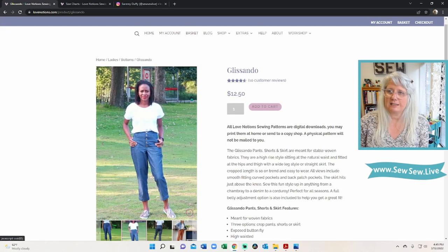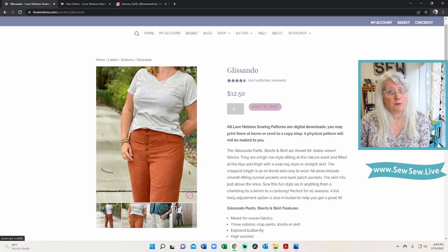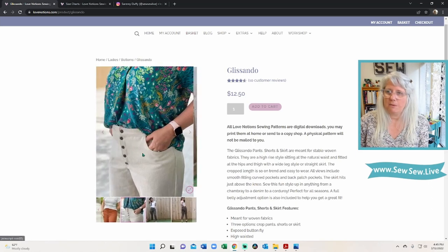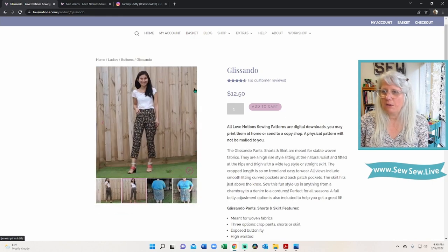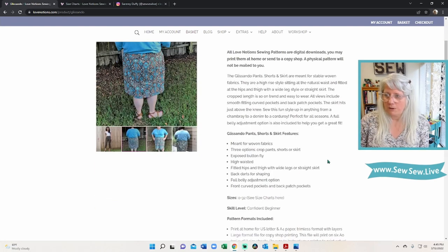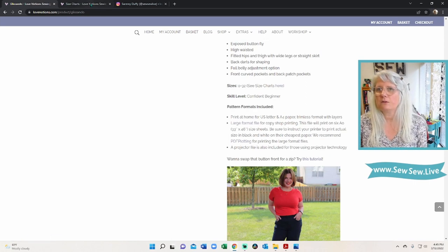This pattern also comes with a version I always think looks like something I'd buy — I love this fabric. As far as sizing, it comes in sizes zero to 32. Scrolling down to the numbered sizes, it starts at a 24.5-inch waist (62 cm) at size zero and goes up to a 49.5-inch waist (125.5 cm), with hips up to 59.5 inches (151 cm). So we're almost to that 60-inch mark, which is not too bad.